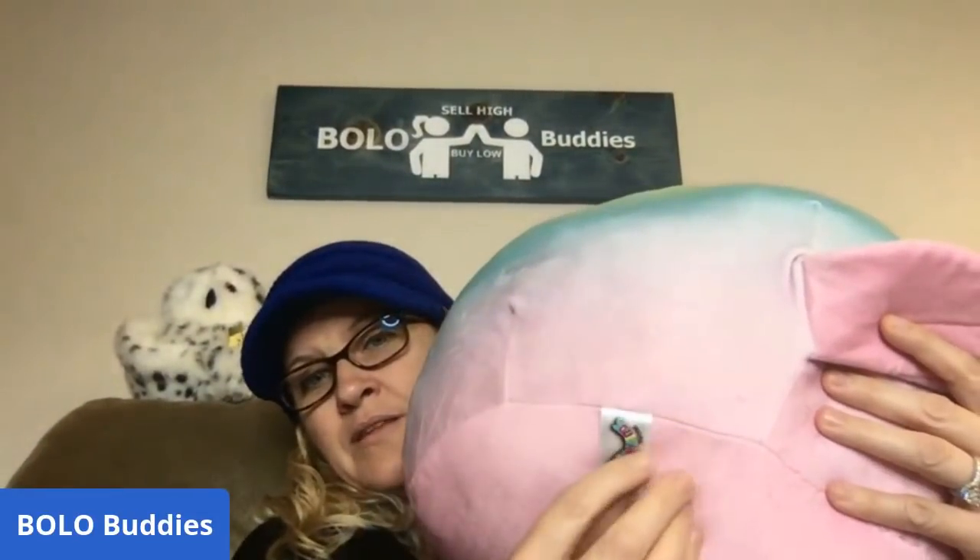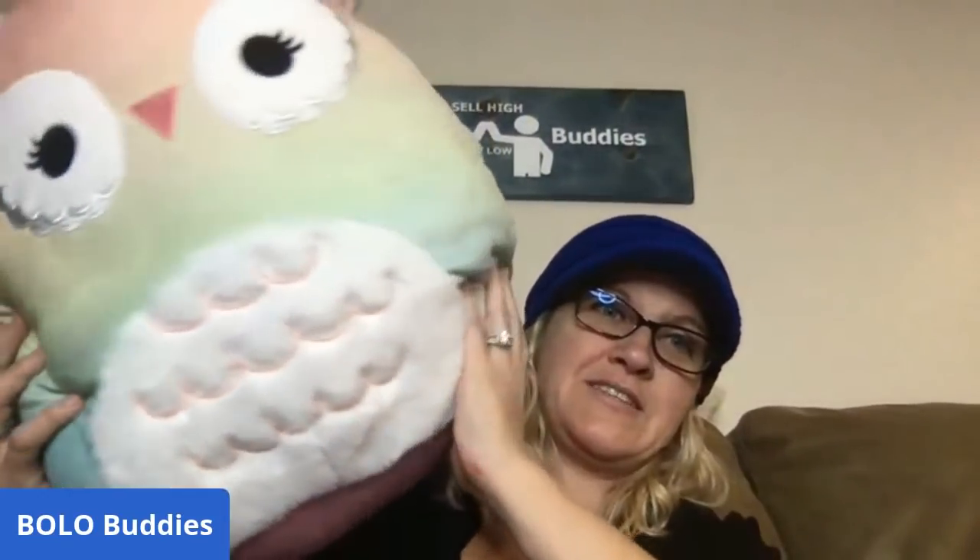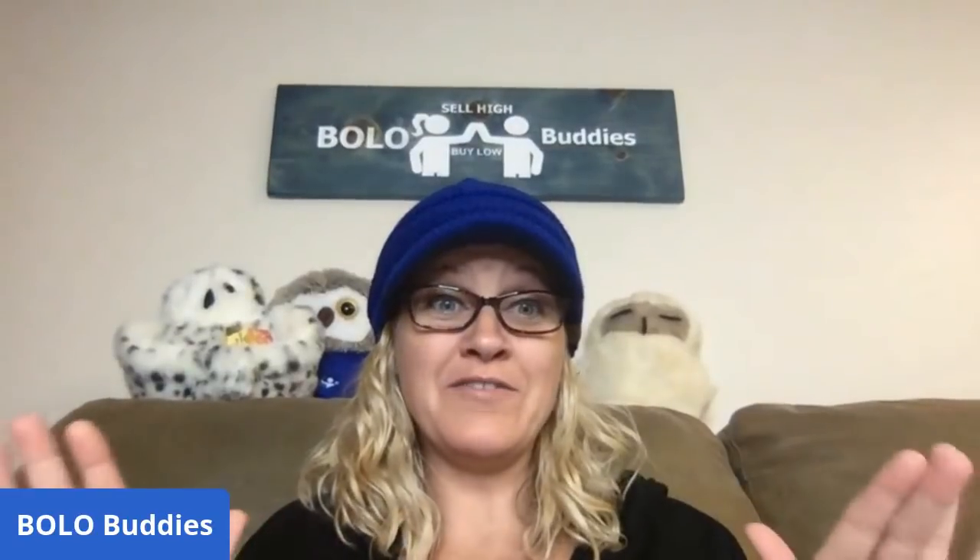It's an owl and it is a Squishmallow. If you guys don't know about Squishmallows, here is what the tag looks like. This one here is super big. Zombie Bargain Hunter — if you don't follow his channel, you should, especially if you love selling plush, because this man sells more plush than any person I know of on eBay. He knows about all the bolos. He sent me this as a gift, so thank you so much, Robert. I really appreciate it. I love it so much. It's so soft.